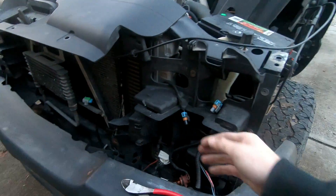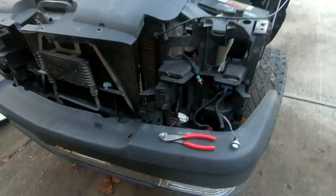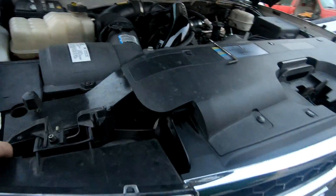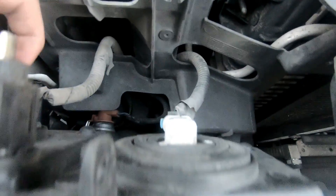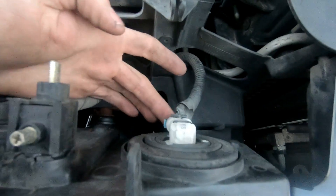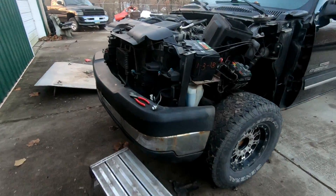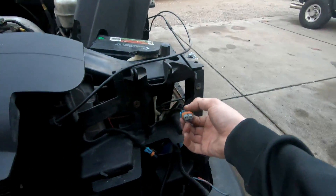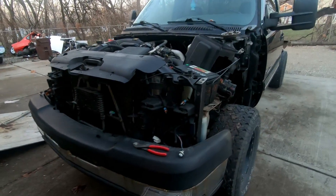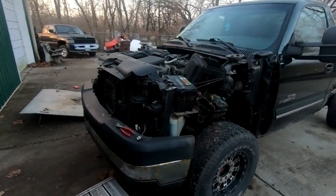We ended up taking the headlights off — all I had to do was cut a wire. We're going to leave it as-is since it's a budget Duramax build. I took my own headlight off to figure out how the connectors worked. All we need are the two connectors that plug into the bulbs. These had all kinds of wiring for LEDs, halos, and ricey crap, so now it looks hilarious but it's ready for all the new stuff.